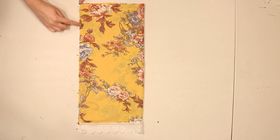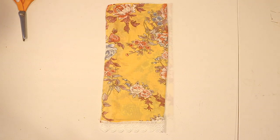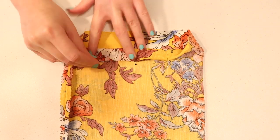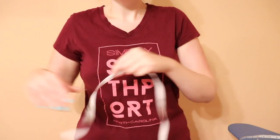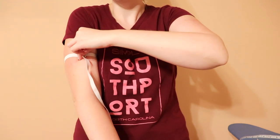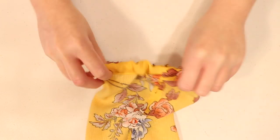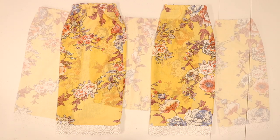Fold the sleeve fabric in half with correct sides facing and pin and sew along the side. If it frays, trim the seam allowance with pinking shears, then press it open with an iron. Make a casing along the top edge of your sleeve exactly like you did on the bodice — double folding the fabric, pinning and sewing, and leaving a couple-inch gap open. To see how much elastic you need, wrap it around your arm just below your underarm, snug but not tight, and cut it a half inch larger. Feed it through the sleeve's casing, sew the ends of the elastic together, and sew to close up the opening to complete the sleeve. Then make the second sleeve the same way.